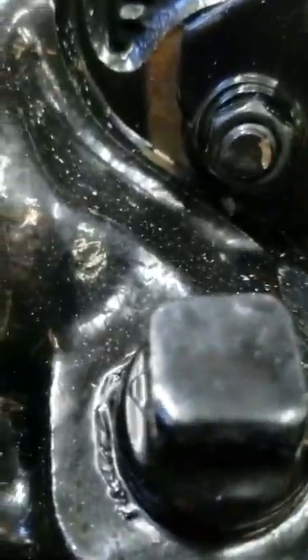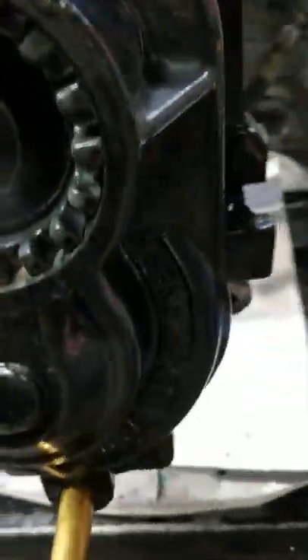So we don't have any leaks at the selector valve, the dipstick area, the output coupling, or the back of the V-Drive.